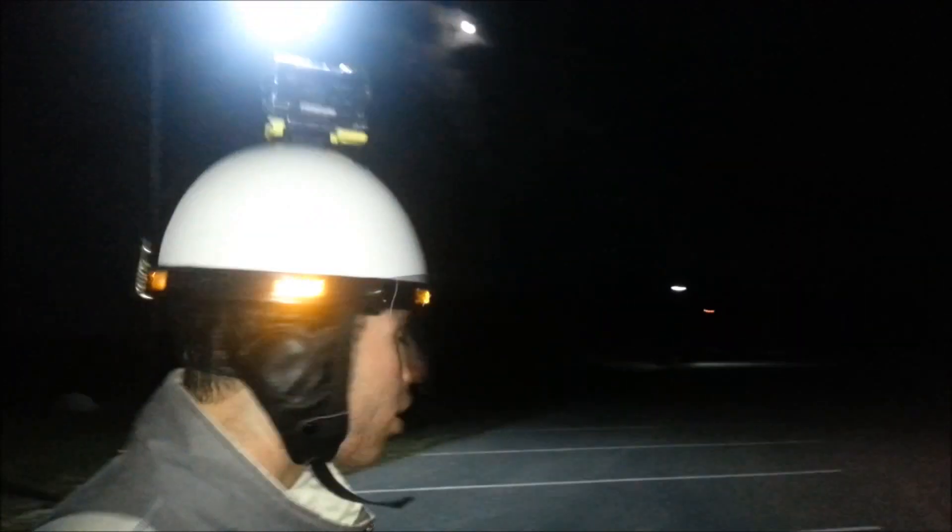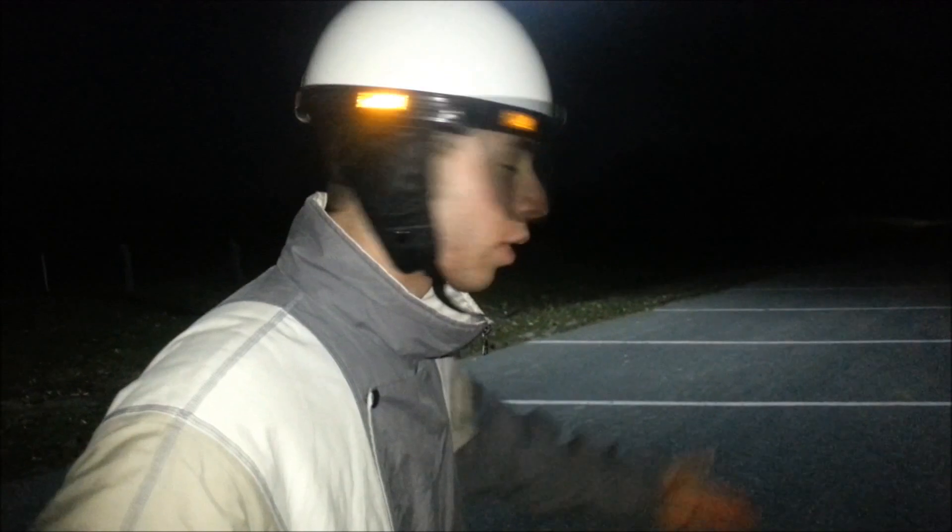Oh hey there, this is Minky Productions 1 here presenting a NOS Pocket Bike episode. If you want to come check out my bike over here, this is my Honda — you saw it in previous videos. It's got the title, World's Fastest Pocket Bike.